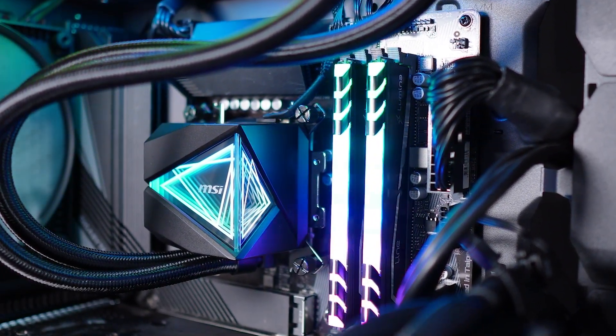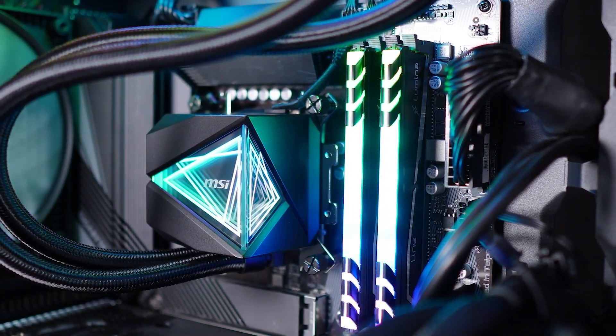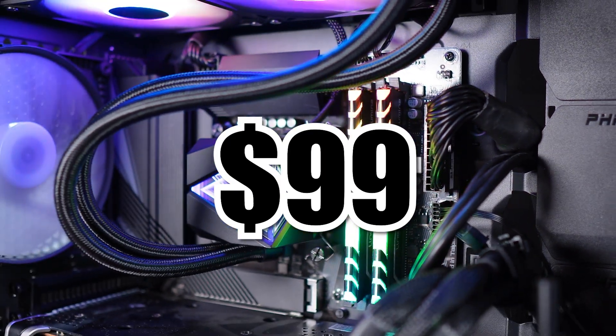This is the MagCore Liquid i240, the newest in the series of AIOs from MSI. Right off the bat, it's obvious that the designers took their time creating this. The shape of the cooler block and the Infinity Mirror give the cooler a unique and high-end looking design, considering it costs just $99 on Newegg right now.